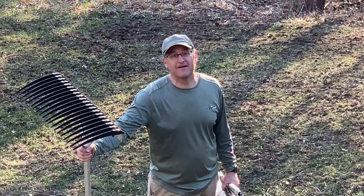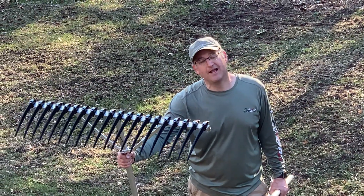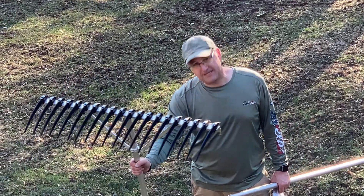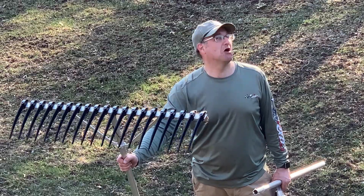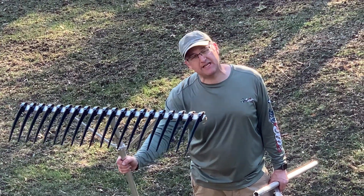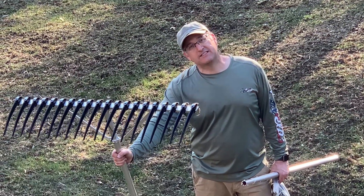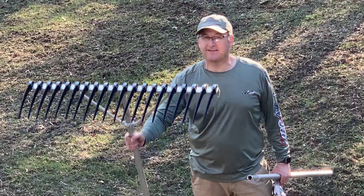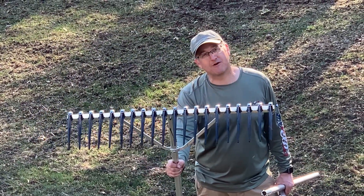Just got done putting together the pond rake. The difference — 27 times 3 — so a little less than 90 feet, completely cleaned of the overgrown dead weeds in about 15 minutes. Since the pond water is up, this is the best pond restoration implement we have bought.